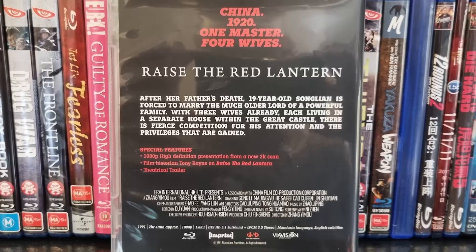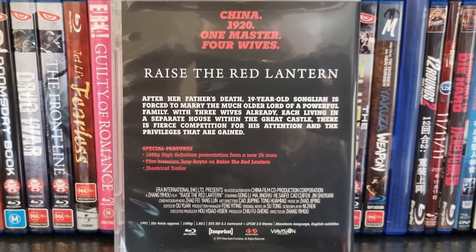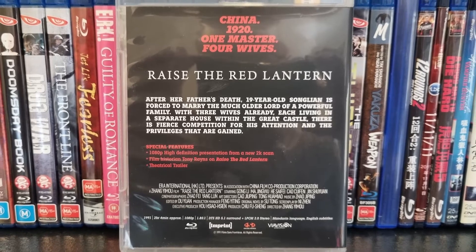But like all titles in this collection, the package is really let down by the back cover. Red is the theme colour of this box set, and this is probably the perfect movie to show that off.